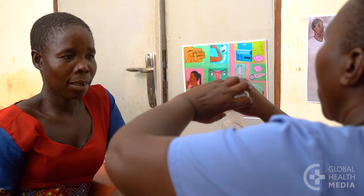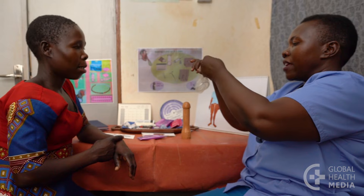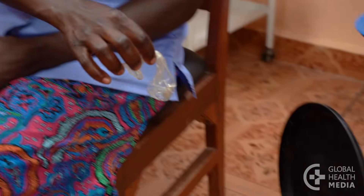When she's ready to remove the condom, she squeezes the outer ring and twists it to keep the man's sexual fluid inside the condom. Then she pulls it out and throws it away in the trash or latrine.